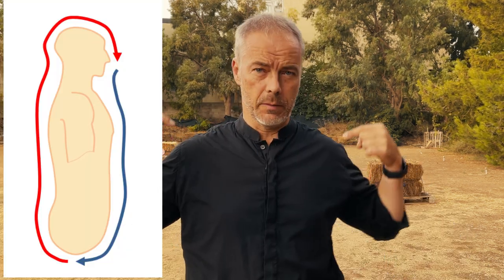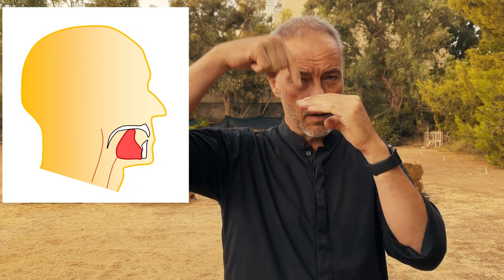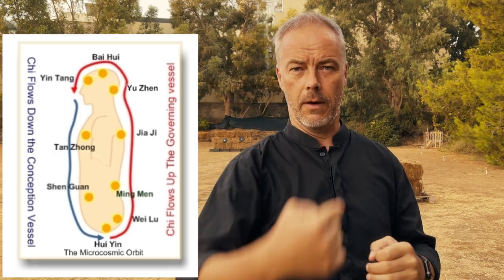As a reason — because in Chinese thinking, there is this microcosmic orbit in your body where the Qi goes in front of your body down, it goes up your spine, your head, and it comes down again. It's one circle. And when the tongue is not on your palate, the Qi comes up and it gets stuck here. So you need to put your tongue there — it's like a switch — and then the Qi can run down and the circle can work.